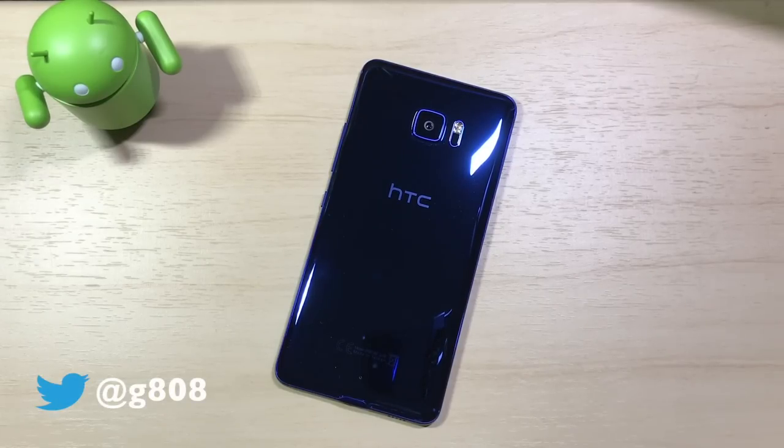How's it, everyone? Grant here. Welcome back to the channel. In this video, I'm going to be bringing you my long overdue review of the HTC U Ultra. This review will be based on my usage of the HTC U Ultra for just over a month, so I've gotten to know it very well. We've got a lot to cover, so let's just get right into it.